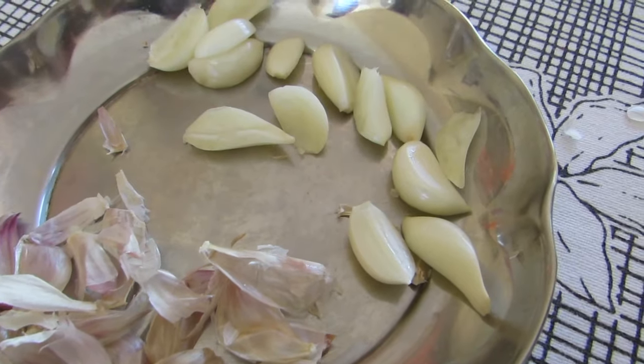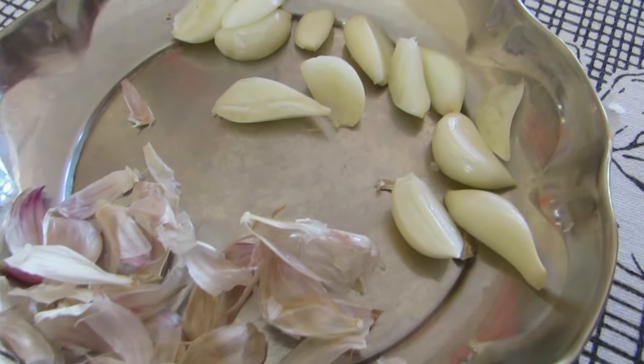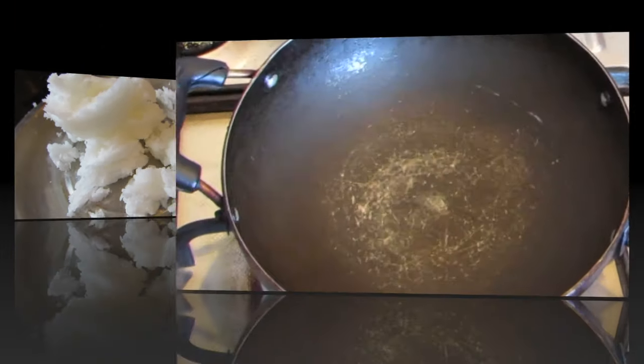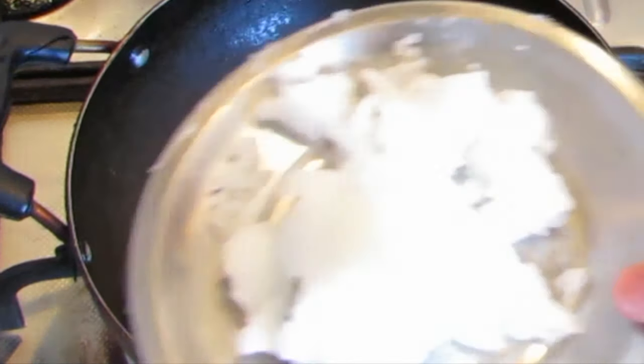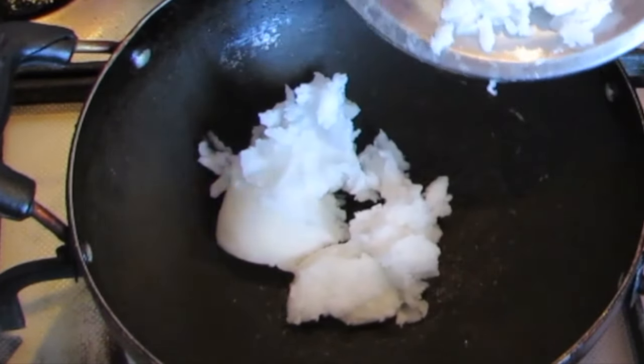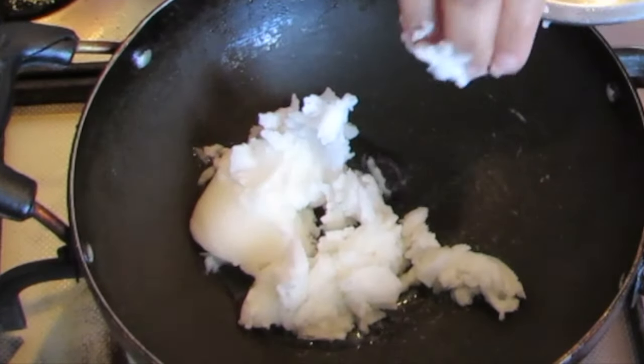All we need is six cloves of garlic — chop each of them into half — and four tablespoons of coconut oil. Switch on the pan, put in the coconut oil, and wait for it to completely melt.